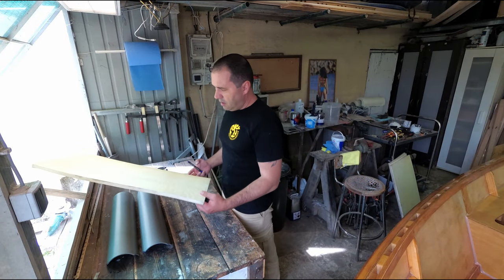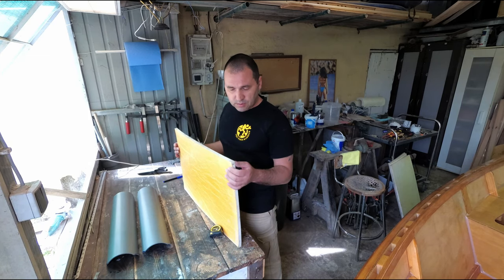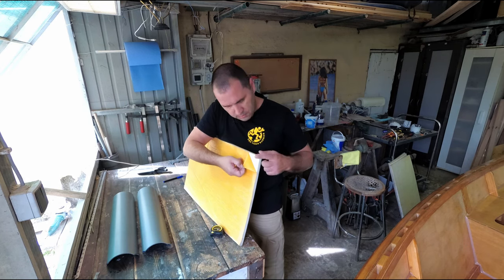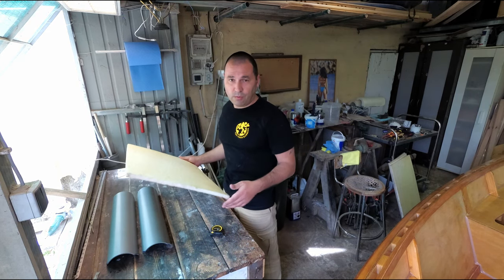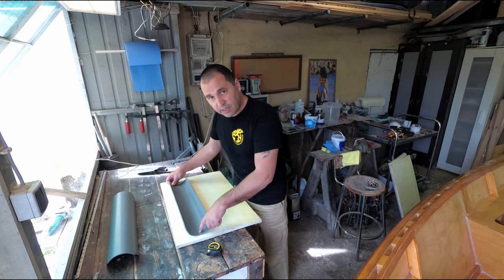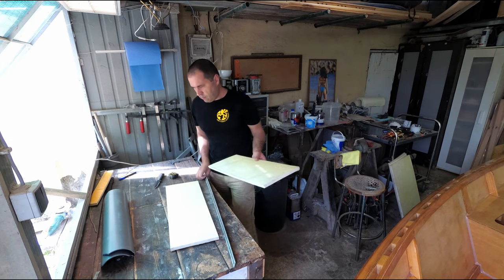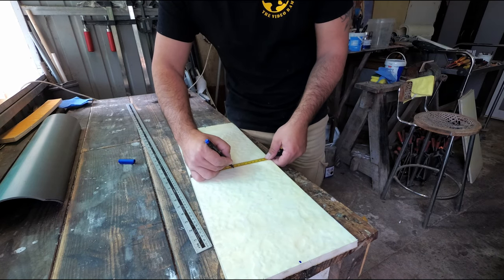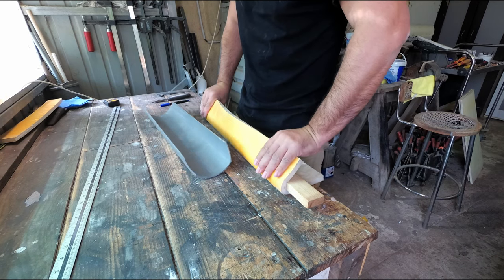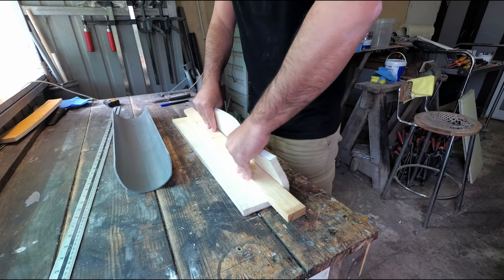Now I have this closed cell foam — self-adhesive. I don't know where I got this from, sorry, but you can just get some kind of closed cell foam and then either self-adhesive or just spray some adhesive and glue it. This one is alright; I've had these for years and years here in the workshop. We want an inch more or less more than the pipe.